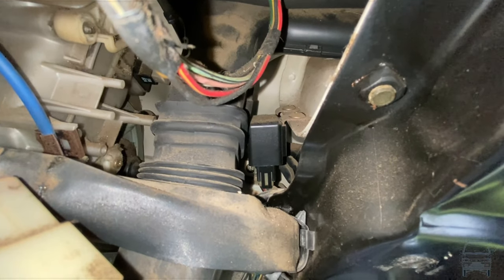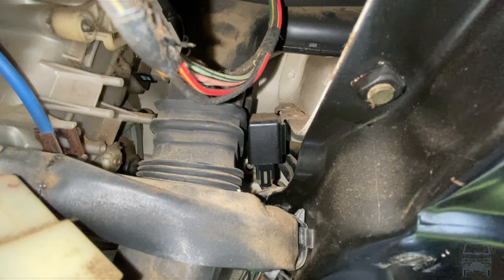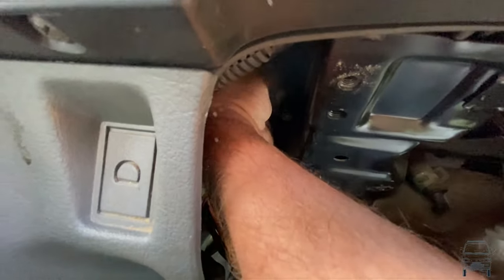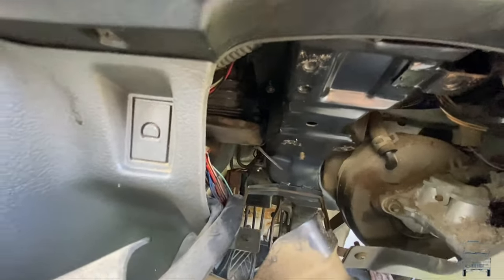Interesting — I can see the relay. I wonder if I can get that out without taking the entire dash down. The answer to that was no. I can kind of get my hand in there and feel it, but the fuel relay is the second one in. I'm just not going to be able to get to it.